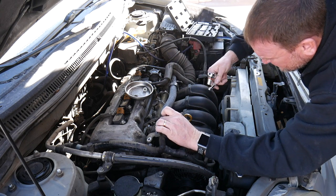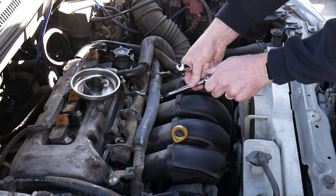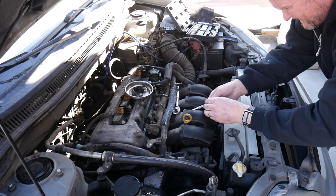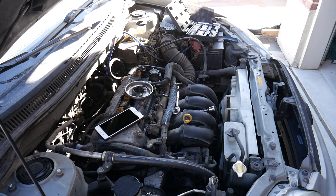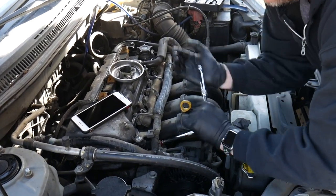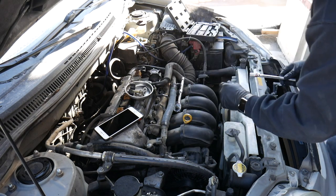Hopefully I don't have to disconnect too much stuff to get this done. I need a longer extension — that's annoying. There we go, now we can reach all the things. I'm gonna glove up before I get too dirty. All the bolts are the same size, that's good. I like that.